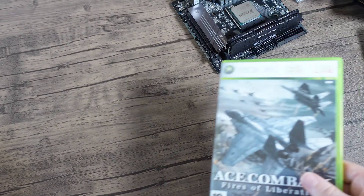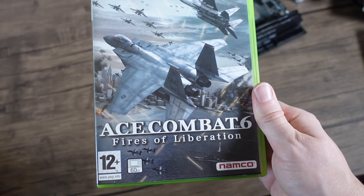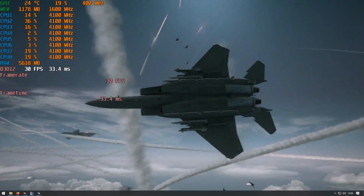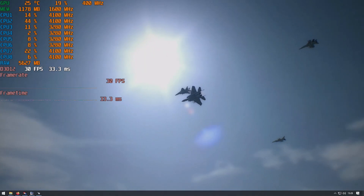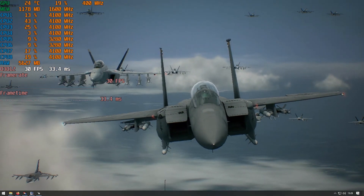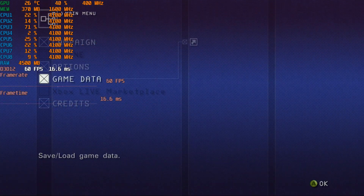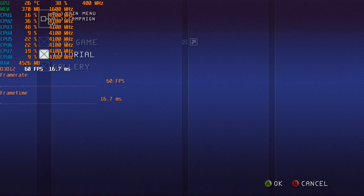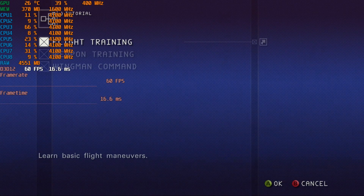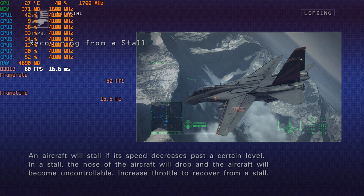Lastly, let's look at Xbox 360 emulation. This is Ace Combat 6: Fires of Liberation — a very good game. The opening cutscene runs absolutely fine, but unfortunately when you get to the end of the cutscene and into the main menu, you can't seem to actually load up anything. If you try to load up the main game it will crash on loading. And if you try the training mission, you can hear the audio playing at the start, but then immediately it just crashes back to the desktop.